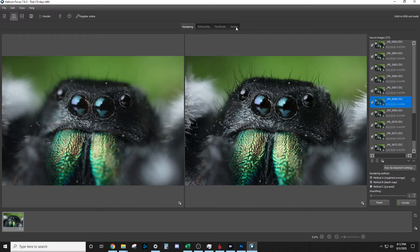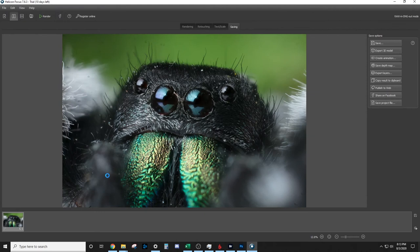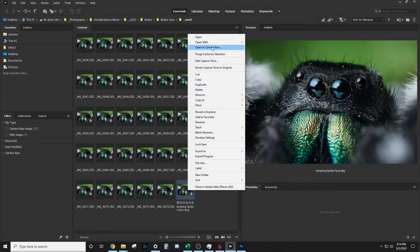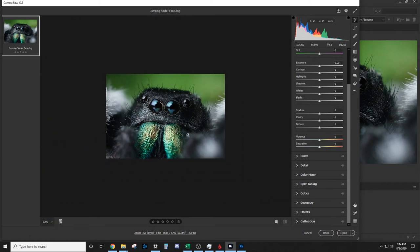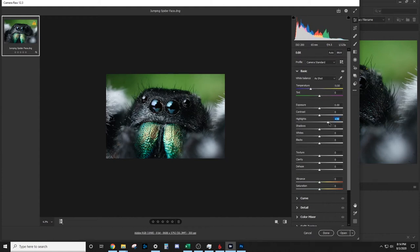So instead of just a small amount of focus, we get all of this focus across the whole subject. Let's go ahead and save the file — we'll title it 'jumping spider face.' Now let's go to Photoshop and edit this file. The first thing we'll do is edit it in Camera Raw. I'm going to zoom out a bit, increase the highlights so it looks like a little more light is coming in, and add a little texture to make it sharper.